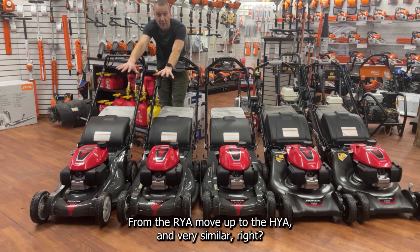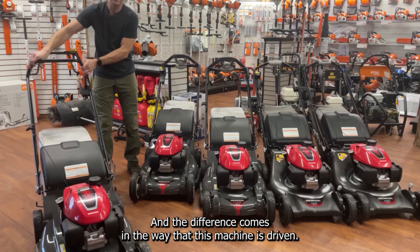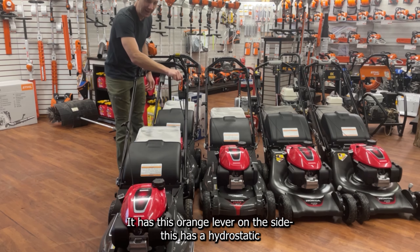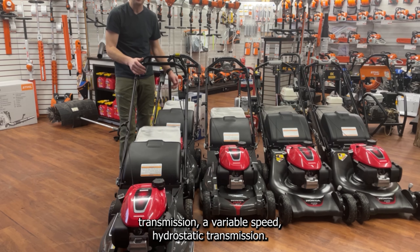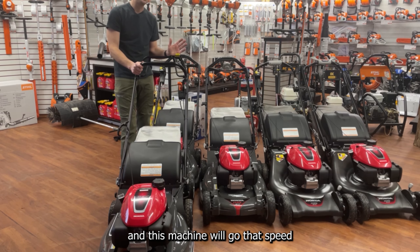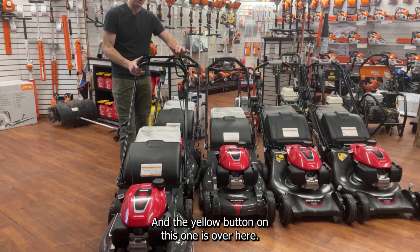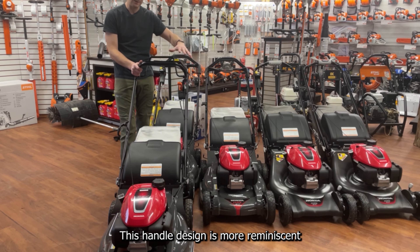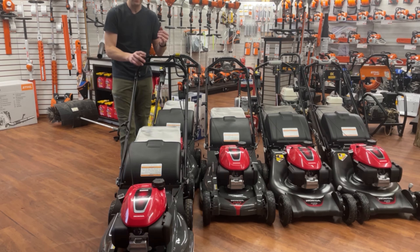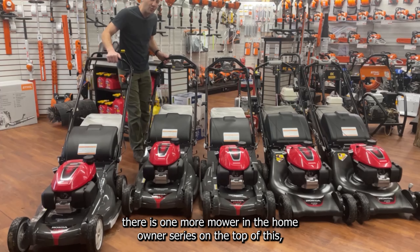From the VYA we move up to the HRX 217 HYA. The bottom looks the same but the handles are different. The difference is in how this machine is driven — the HYA has a hydrostatic transmission, a variable speed hydrostatic transmission. This orange lever on the side lets you set any speed you want within the range and the machine will go that speed to match your walk and your lawn. The yellow button on this one is positioned differently. This handle design is more reminiscent of the commercial HRC series, and it has both the blade clutch and the hydrostatic transmission.